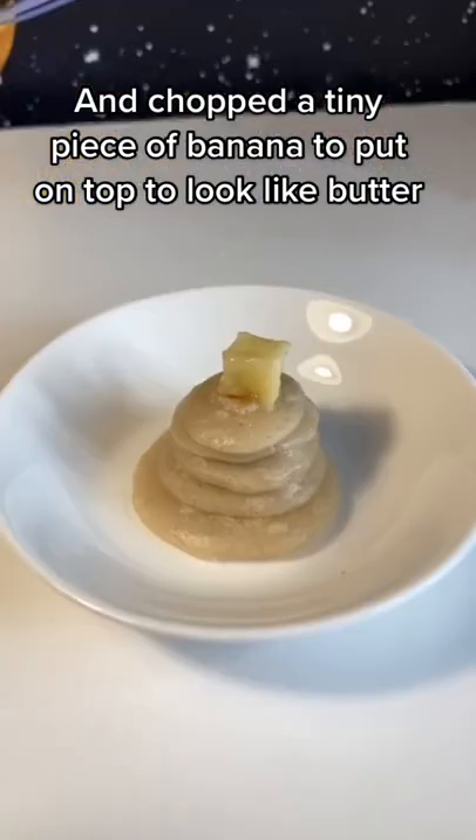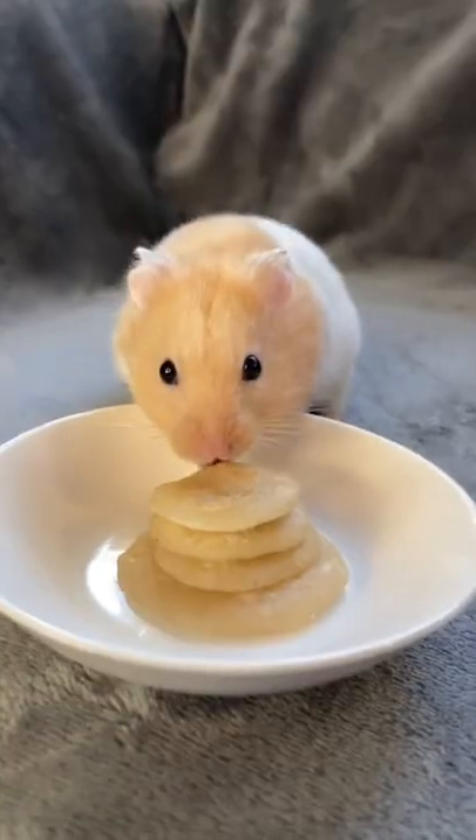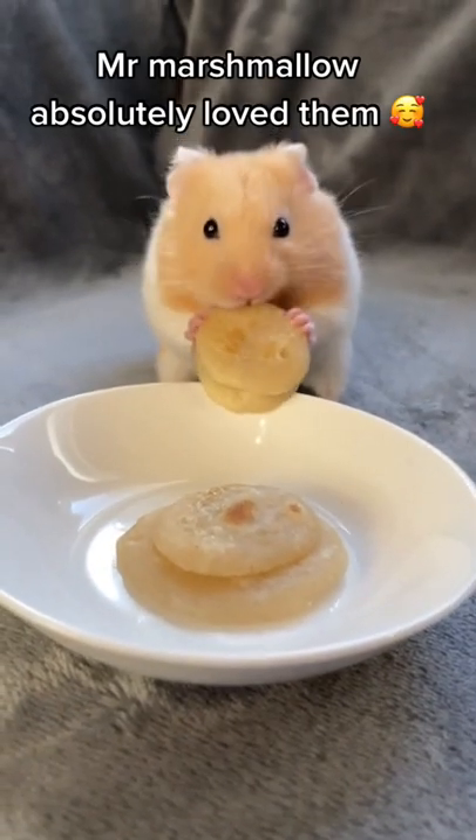I chopped a tiny piece of banana to put on top to look like butter. Mr. Marshmallow absolutely loved them.